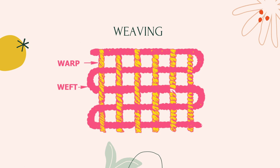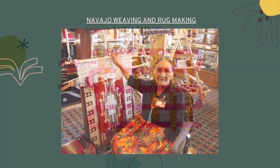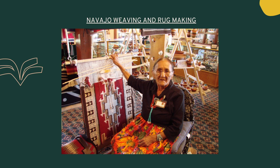Weaving is the process of creating a textile by passing horizontal threads, called the weft, through a series of vertical threads, called the warp. This is still one of the primary means of producing textiles today; however, mostly this is done by computerized weaving machines now. Many cultures still practice the art of weaving using traditional methods and looms to create one-of-a-kind textiles.